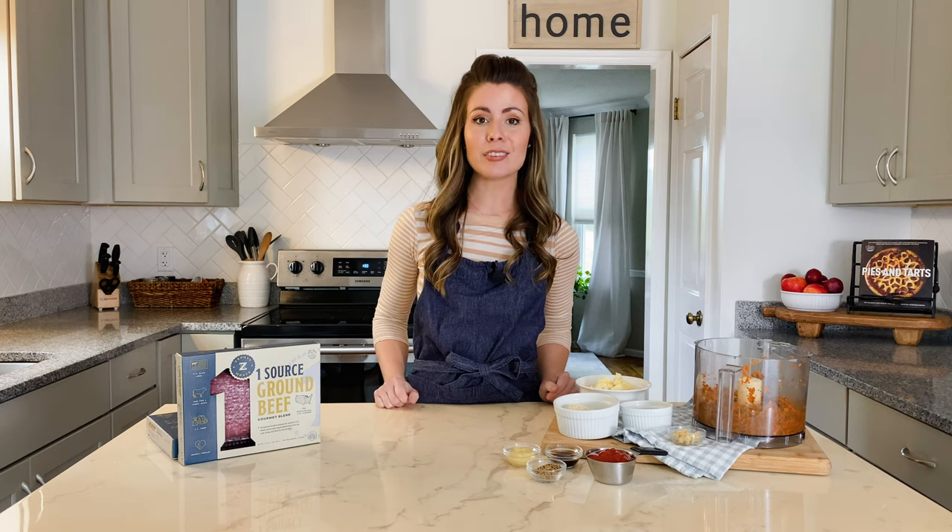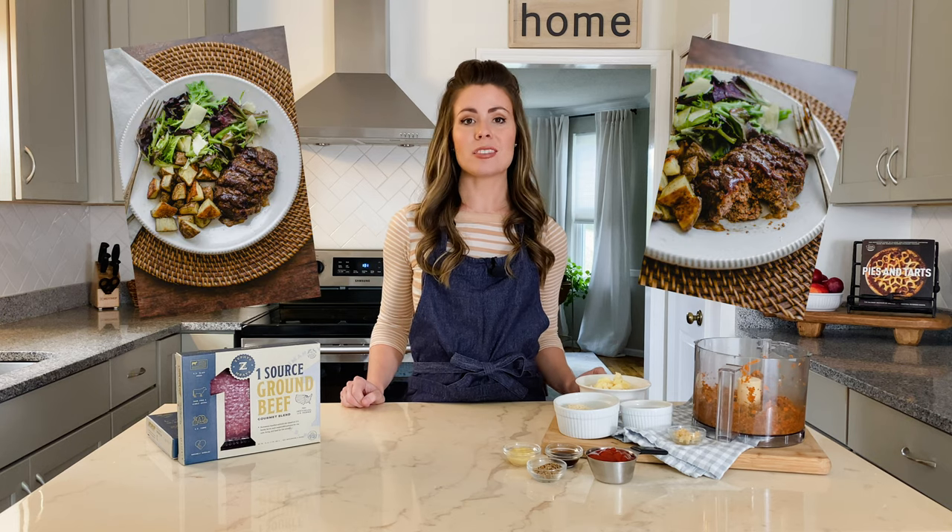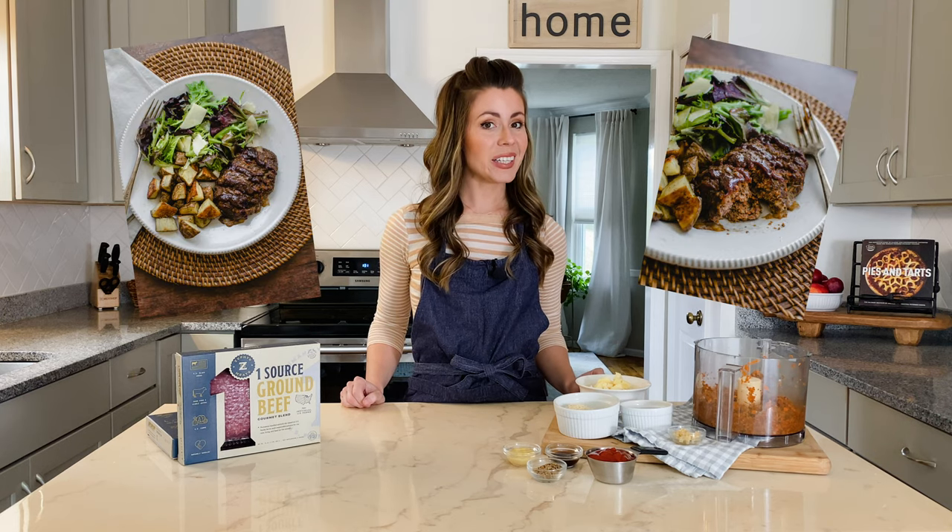Today we're making the most tender, flavorful, and juicy mini meatloafs with three flavor variations that you and your family and friends will absolutely love. By the end of this video you'll know how to make the best little meatloafs that are freezer friendly, reheat beautifully, and are so simple to make.